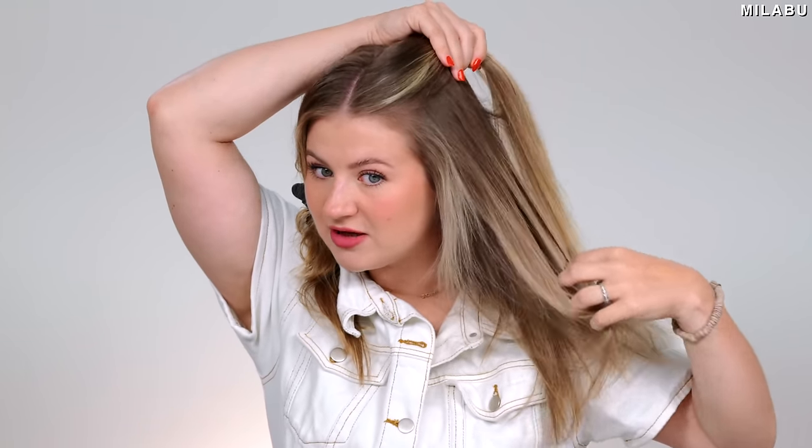That was just the drying with the Revlon One Step Air Straight — it honestly did a really good job. I'm actually pretty impressed. It still feels a little damp towards the roots and it's not as smooth, but hopefully it'll air dry a little by the time I finish with the Dyson. Then I'm going to use just the heated plates to smooth and straighten even more to see what kind of sleek result we can achieve with the Revlon.